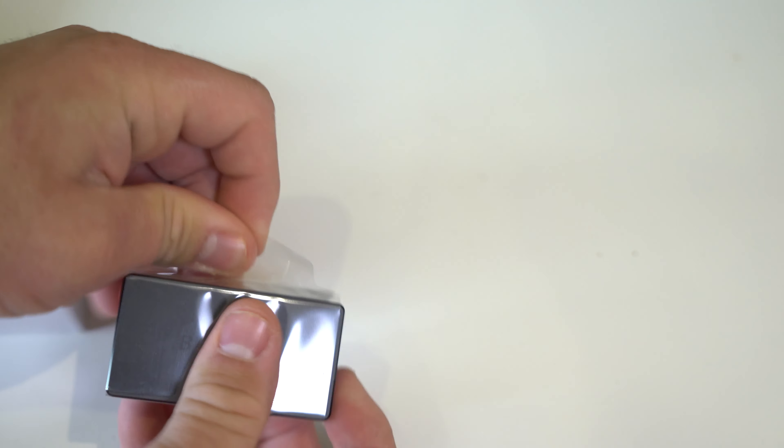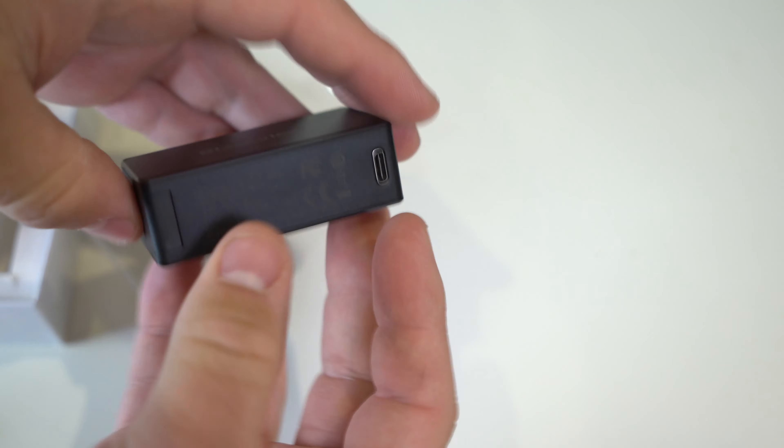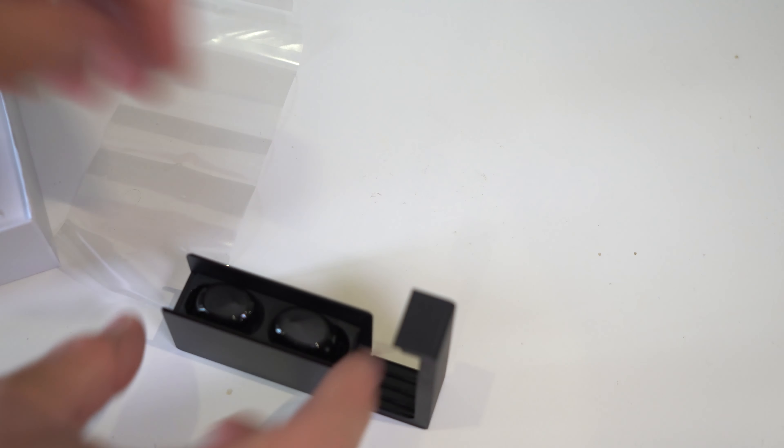There's a different case design than before. It feels very premium in the hand. You can use USB-C charging, which is nice. The seal is magnetic — that's how you open it — and here are the buds themselves.